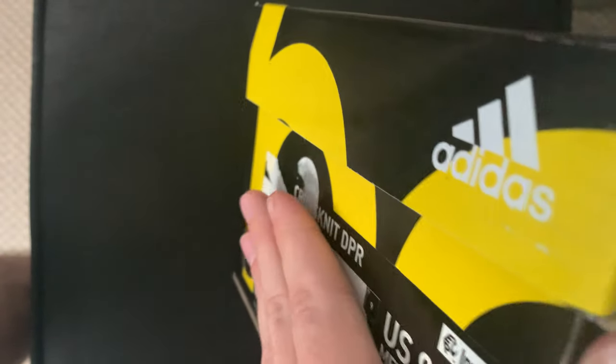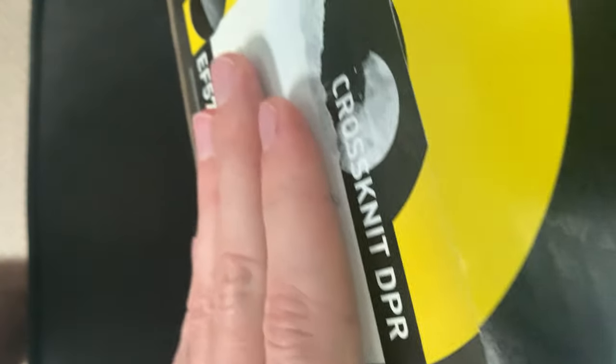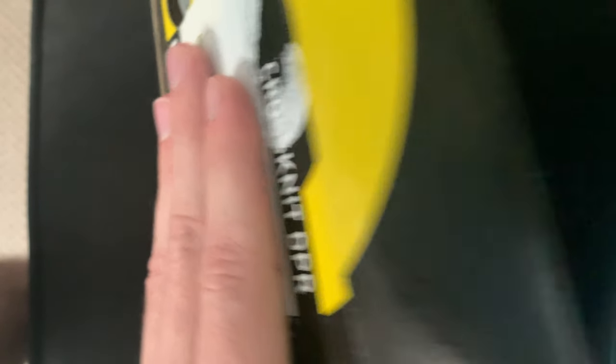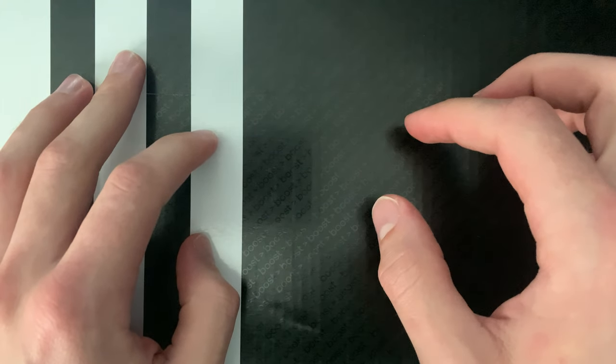Anyway, here's the box again. It says B-O-O-S-T, Boost, and they're called Cross-Knit DPRs. These were on clearance online — normally around $150, and I got them for around $80. Pretty good deal.